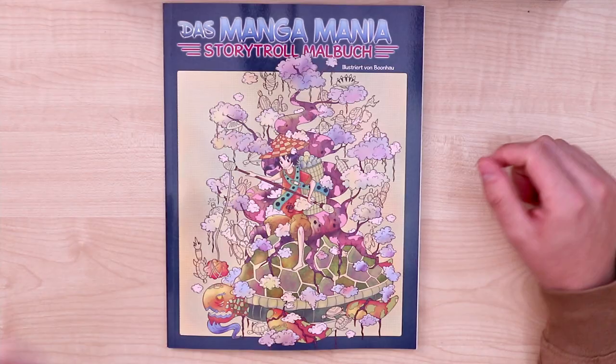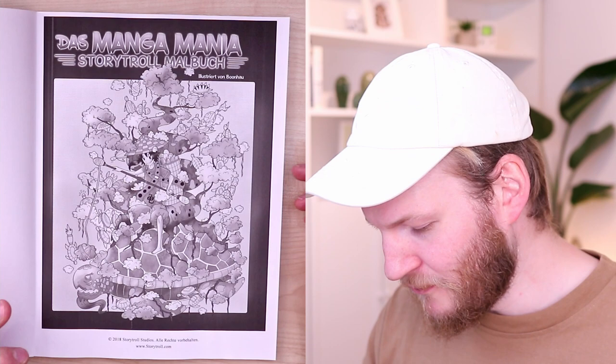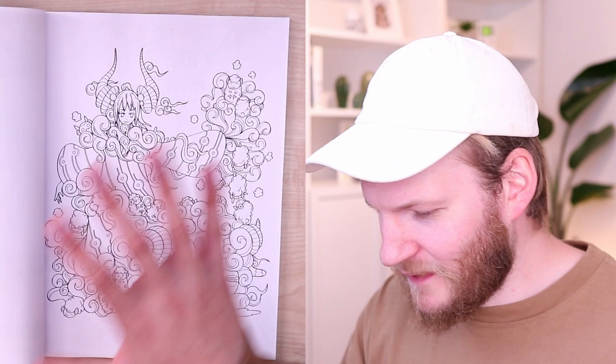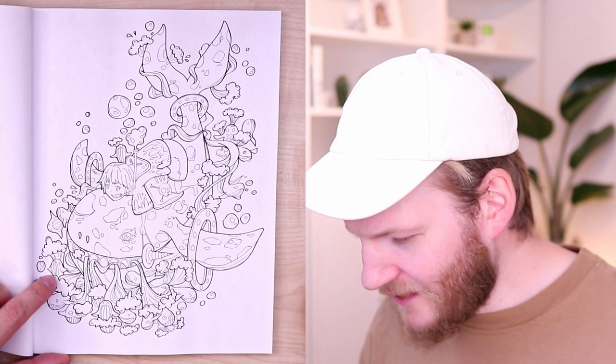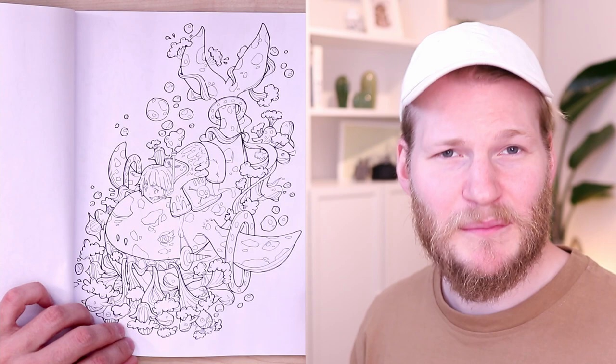I'll use my Copic markers for this, and this is our manga book — it's by Boon, the Manga Mania coloring book. So let's check out some of the pictures inside. You have a character on all these illustrations but also so much stuff going on, like these cool creatures and cool animals that kind of really remind me of Pokémon, actually. It's just looking incredible.